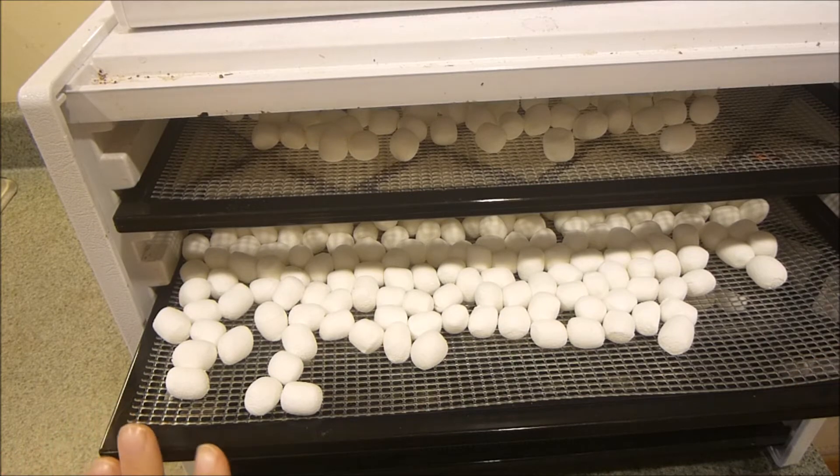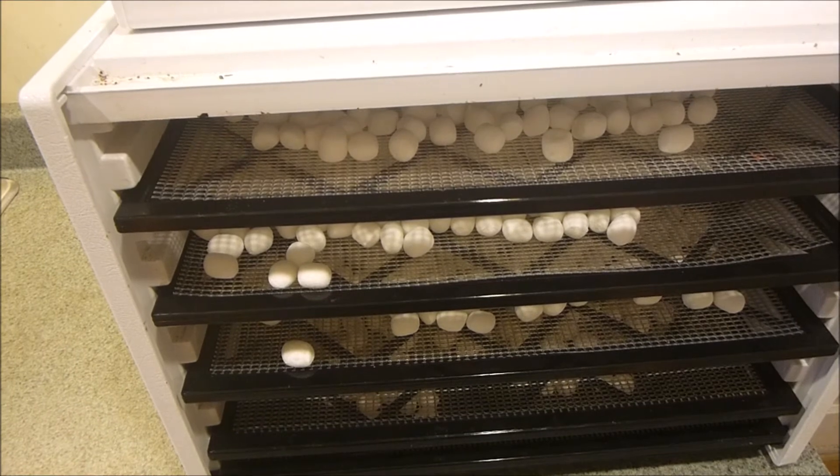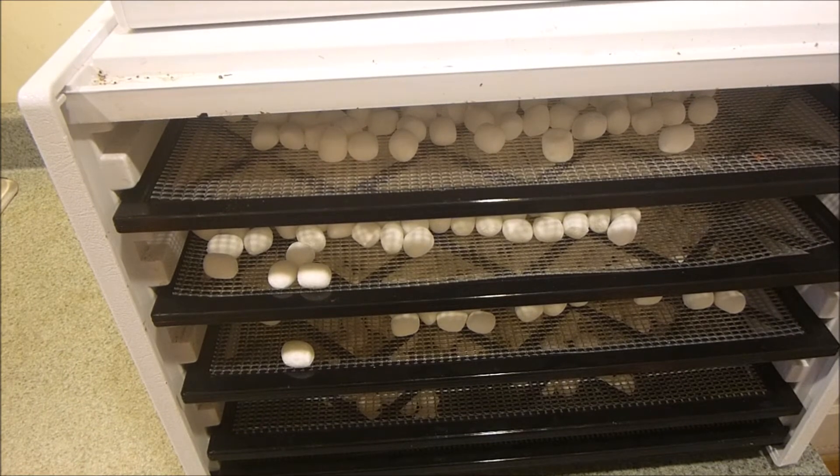They are still hot because I just turned this off, so you want to let them cool for about a half hour. That way when you put them into your container there is no moisture, because the heat will create moisture which will cause mold. So we're going to let them cool for about a half hour.